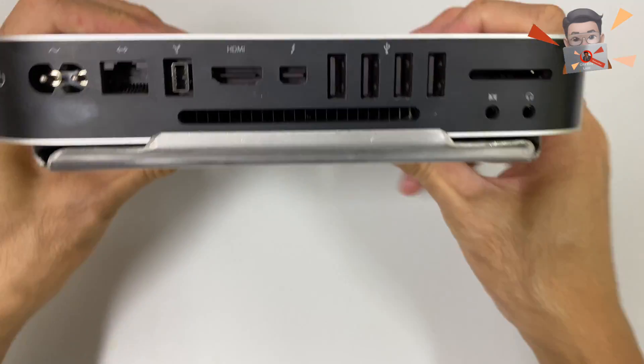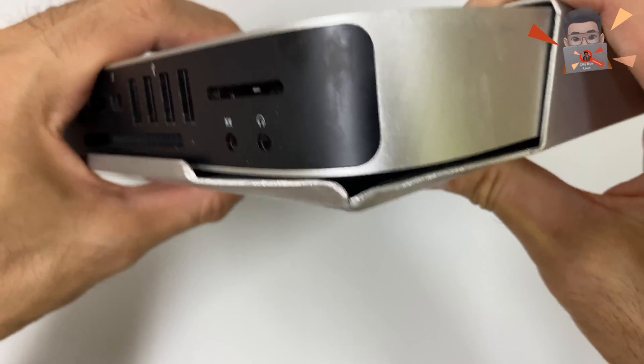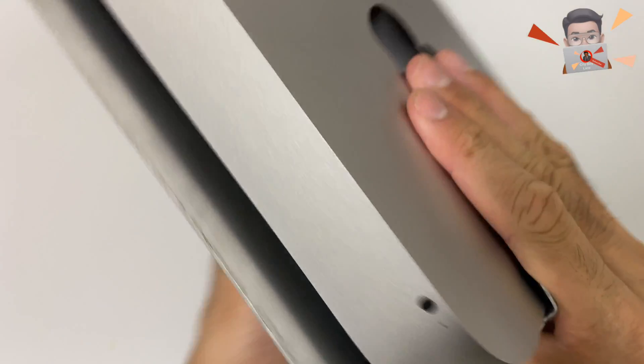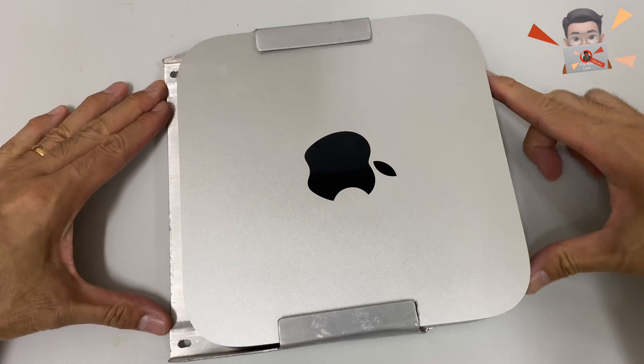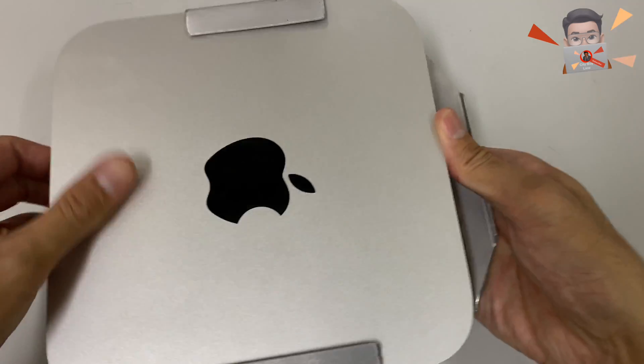I would recommend using a Mac Mini mount so that you can mount it behind the monitor. You can lock it using a MacBook lock, because otherwise it can easily slide out and be stolen if you plan to install it in any public place.